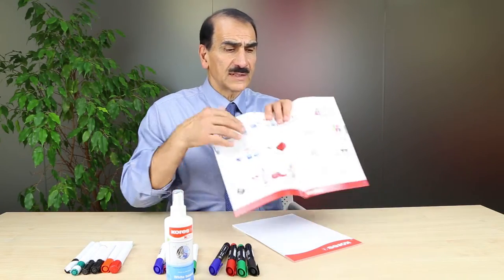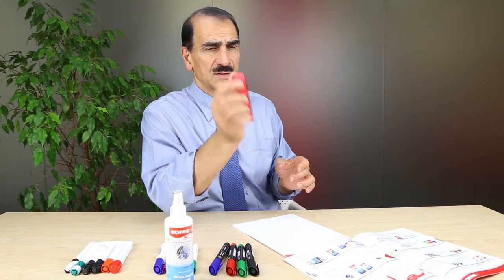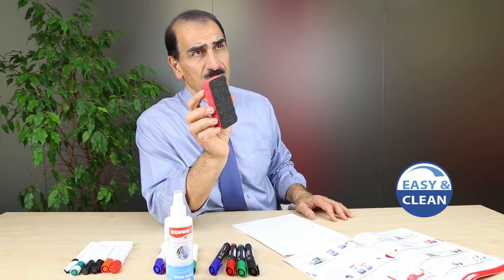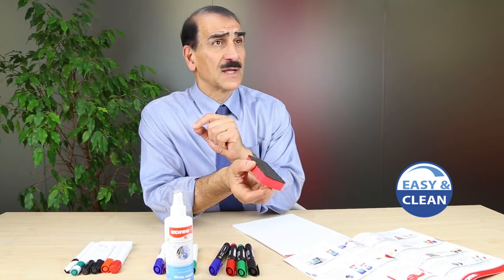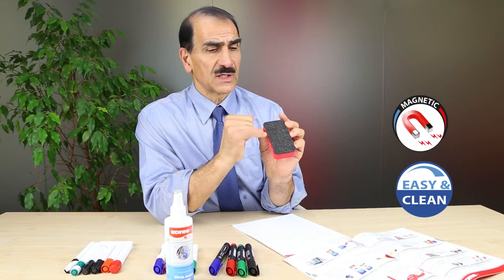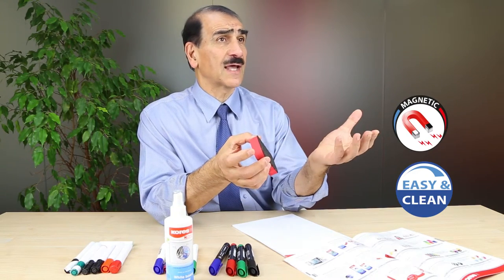Plus we have an eraser. This is our eraser — it has a very strong styrofoam ergonomic hold, easy to hold and use. It has a felt material that makes erasing easy, and it's soft enough so it doesn't damage the enamel part of the board. Plus it's magnetic — there's a magnet inside that can stick on the enamel board. When the felt gets dirty after some time of erasing, you can simply wash it with soap and water, let it dry, and use it again.